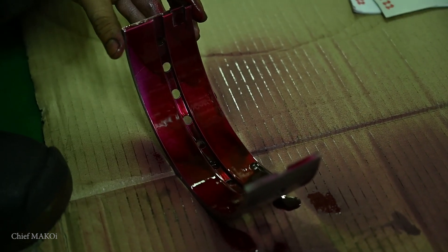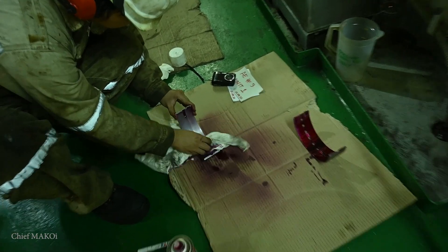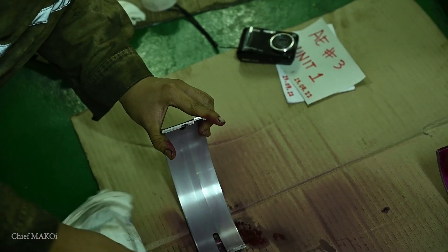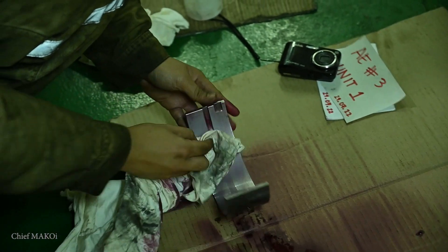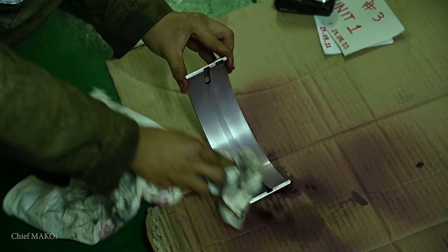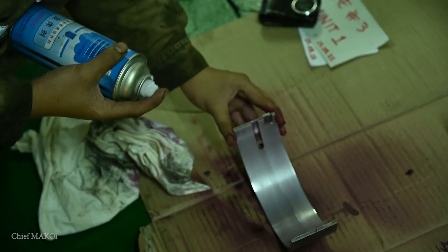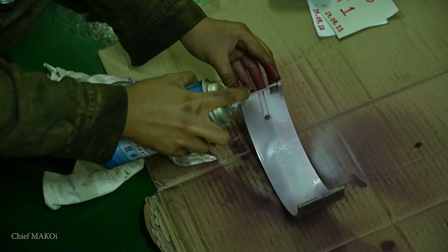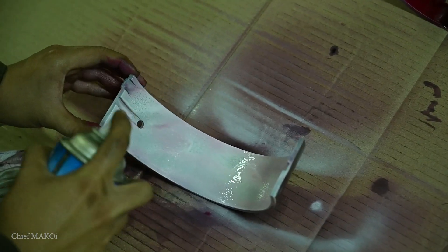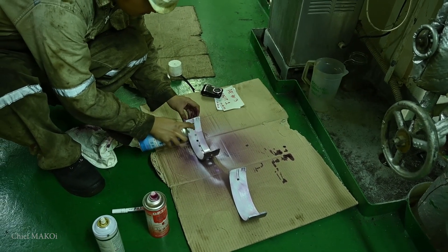After letting the dye settle for a few minutes, wipe it off from the surface with a clean cloth as well as a cloth sprayed with some of the cleaning solvent. Doing this will only remove the dye from the surface — if there are cracks, the dye that seeped in will remain inside. The final step is to spray the developer. This will give a white powdery finish. If there are cracks, it will be easily visible as the remaining dye inside will discolor the white finish with a deep red.